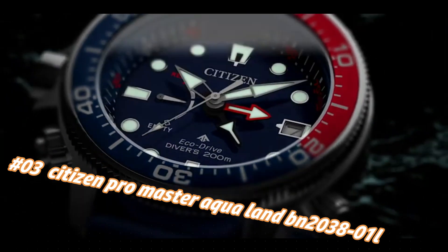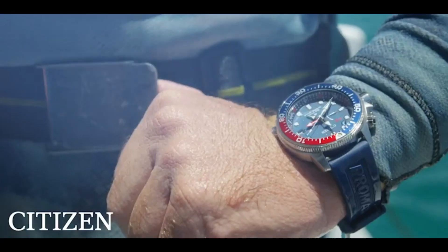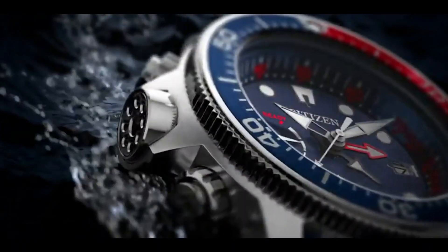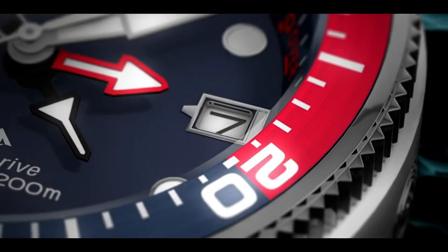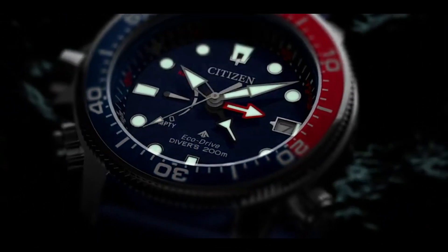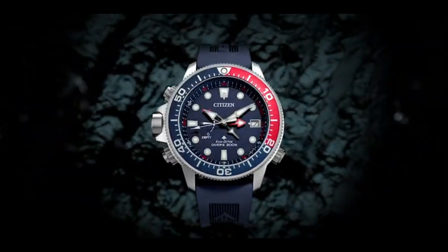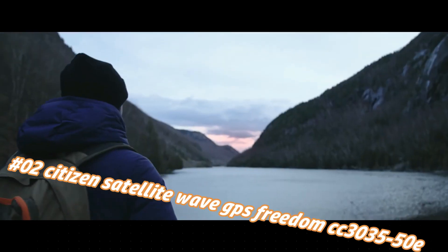Number 3: Citizen Promaster Aqua Land. ISO-compliant dive watch with maximum depth memory, rapid ascent alarm, auto-start dive mode, and power reserve indicator with dive-rated 200m depth. Stainless steel case complements the ocean blue polyurethane strap and blue dial with blue and red bezel. Featuring Eco-Drive technology powered by light — any light — never needs a battery. Caliber J250.